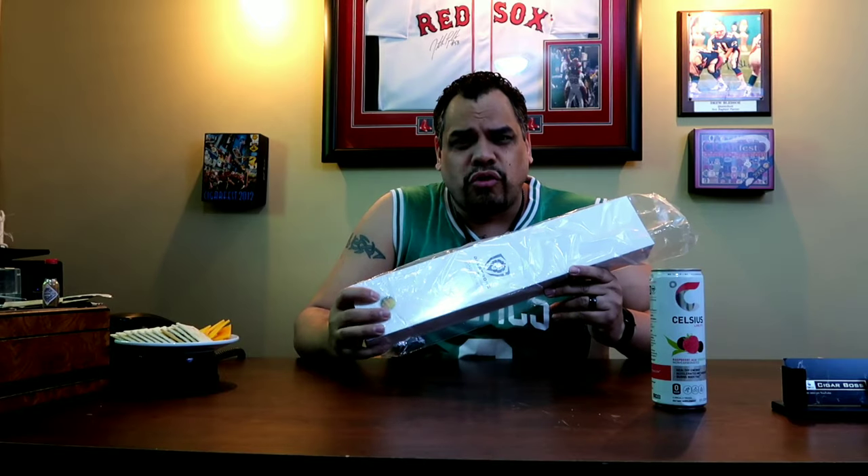Welcome back, my fellow bosses, to another episode of Cigar Boss. Today we're going to open up and go over Dal Strong products.